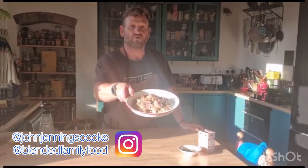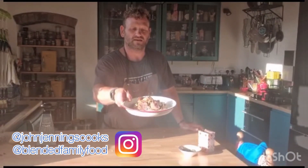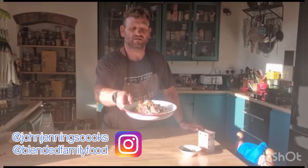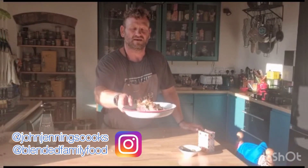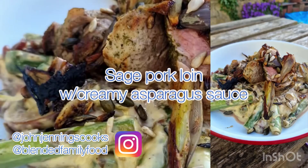So there you have it — pork fillet with sage, garlic and onion, on a creamy asparagus and apricot sauce. And here we are.